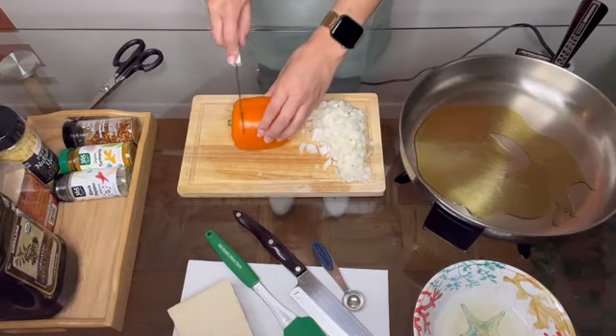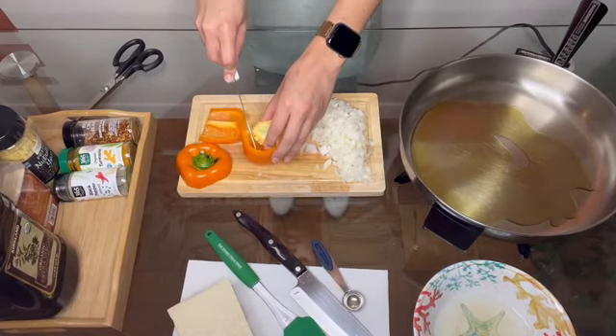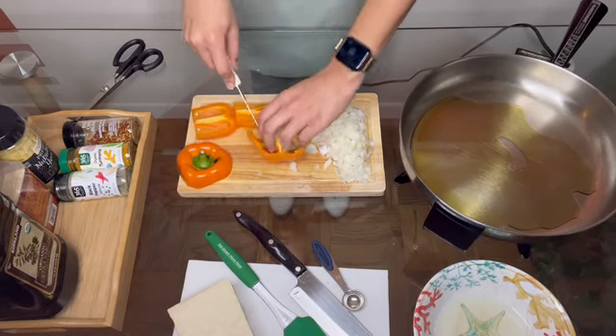Next up, we're going to roughly dice our bell pepper. You can cut these into any shape or size you like — it's all about preference. You can add any veggies you'd like to this tofu scramble. I think broccoli or zucchini would also be delicious additions.